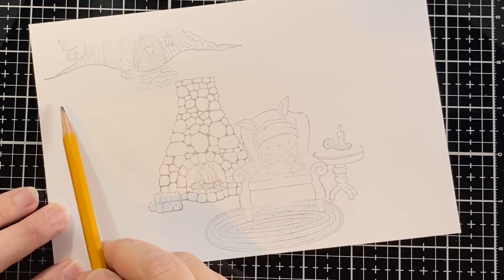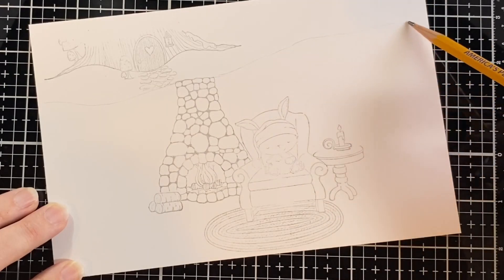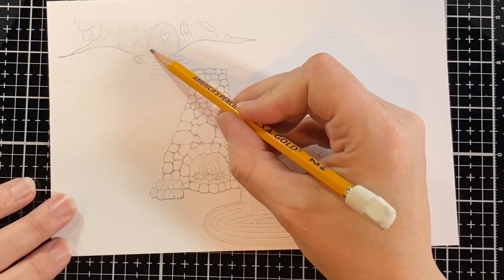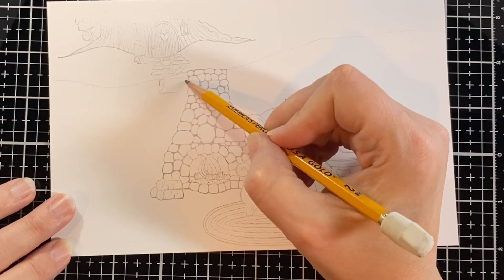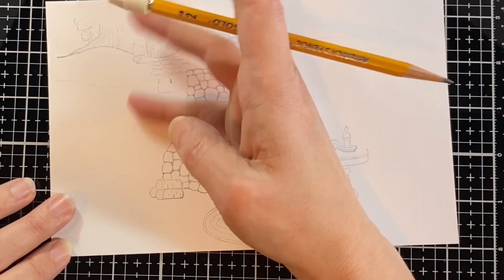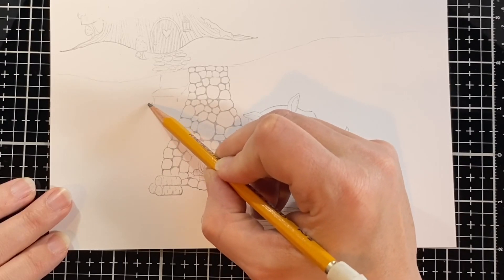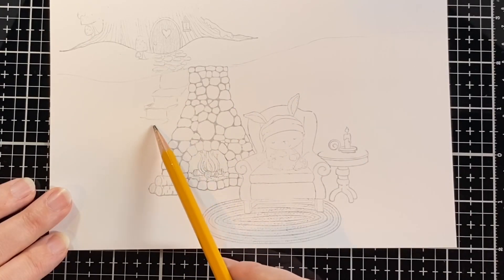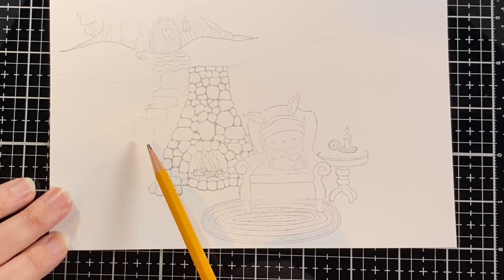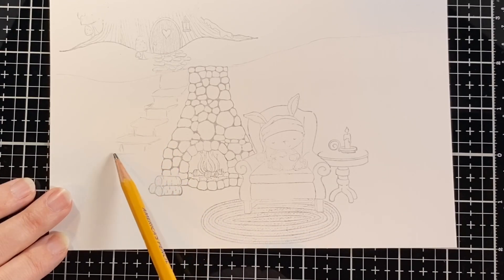We're going to start by just sketching out with a pencil. I'm making a little burrow for this bunny, so it's underneath that tree, and here's where I wanted to put a little entryway down under the ground beneath that door. He needs some steps to get down, so I'm just sketching out those steps, not being very specific yet on how they're going to look, but making sure I've got them at the right angle, getting bigger as they come closer to the front of the scene.